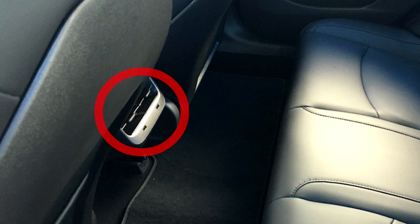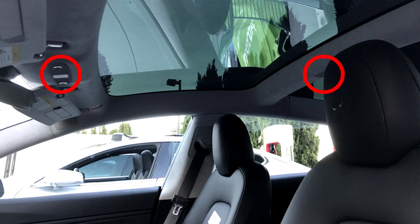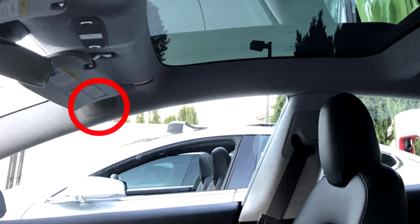At the back we'll have a center console with air vents and two USB ports, and again we have door bins at the back, which was not present in the Tesla Model S. Looking at the top, we have lights at the front and in the middle. We also have a coat hanger, which is also not present in the Tesla Model S, and here it looks like we have a tweeter.